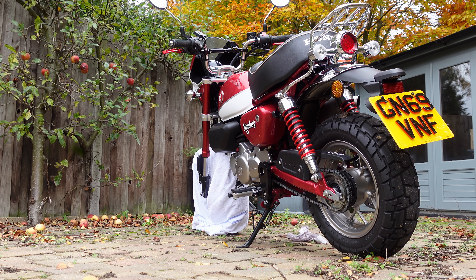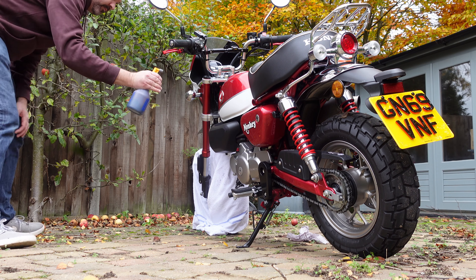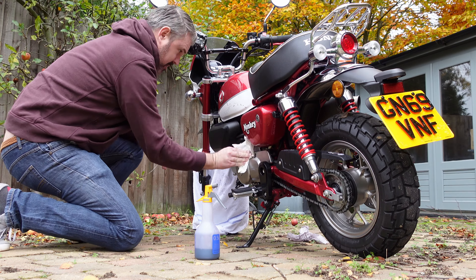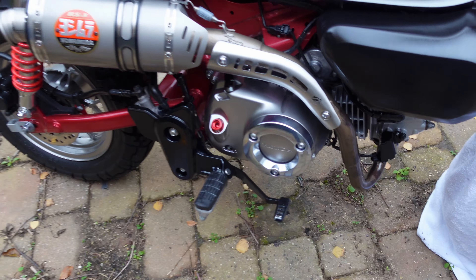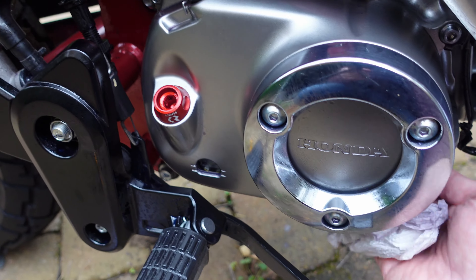Okay, the bike's prepped — time to put on the ACF50. For any underneath sections, underneath the engine, just wipe it on with a cloth. Just make sure you get everything under there.